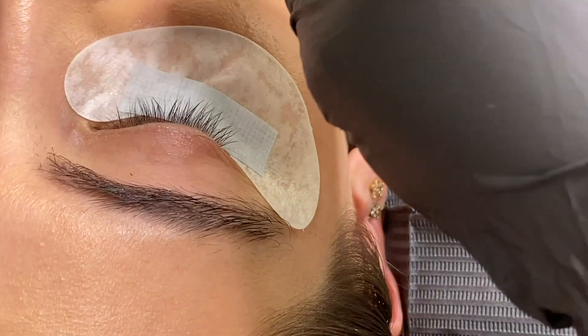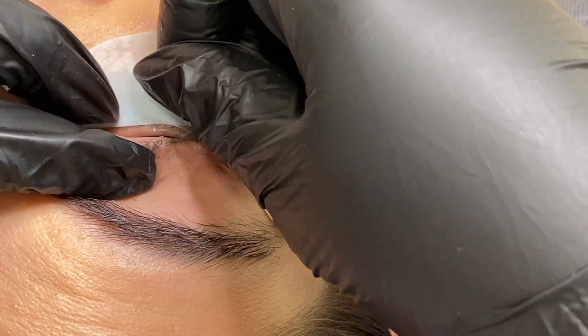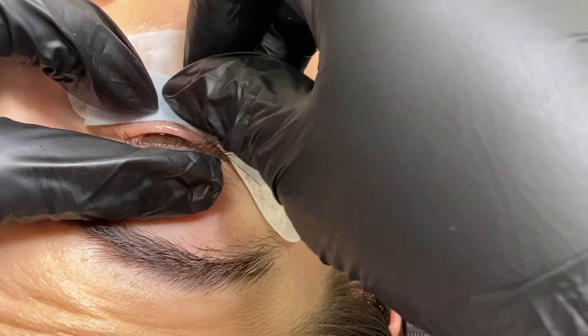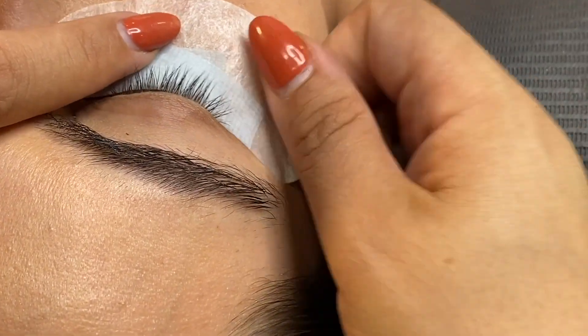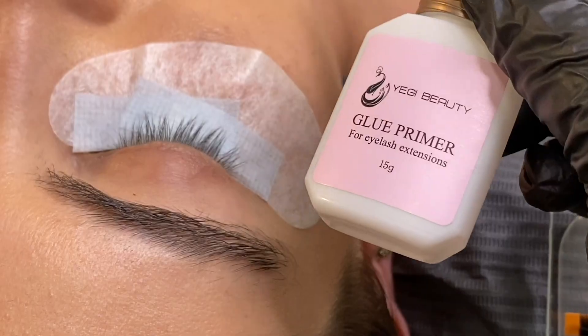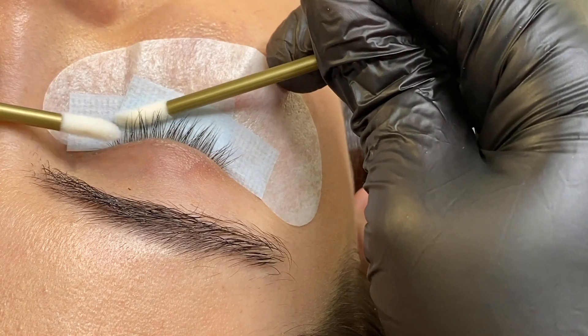These lashes are best fanned out on the strip itself instead of pinching them. If you use the pinching method, these lashes are probably not the best fit for you. Within the video I will share a lot of tips as I complete the set on how to do the full eyelash extension service.